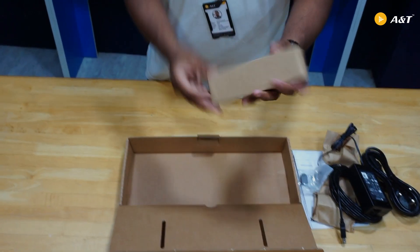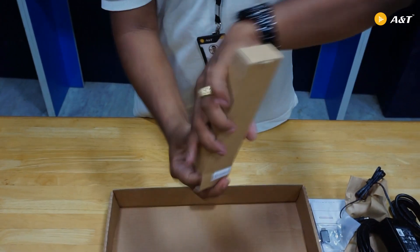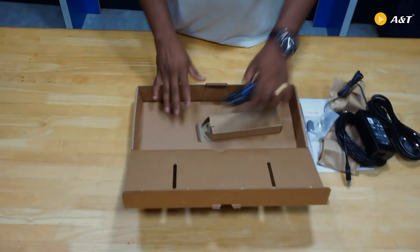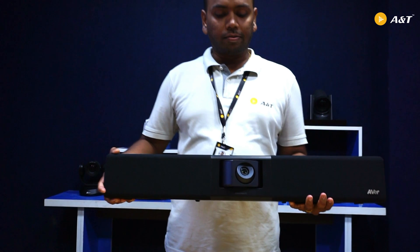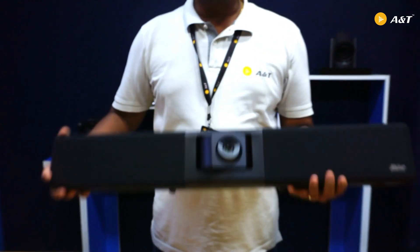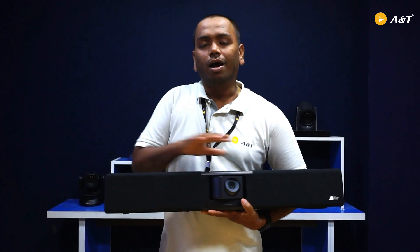There is also a small box inside — this should be a remote control. Let me open it. There you go — there is a remote control available to control the device. These are all available in the box. This device has a motorized PTZ camera which is 4K resolution, two speakers on the left and right side, and also this device has 10 beamforming microphones. All put together, this is a complete video soundbar.